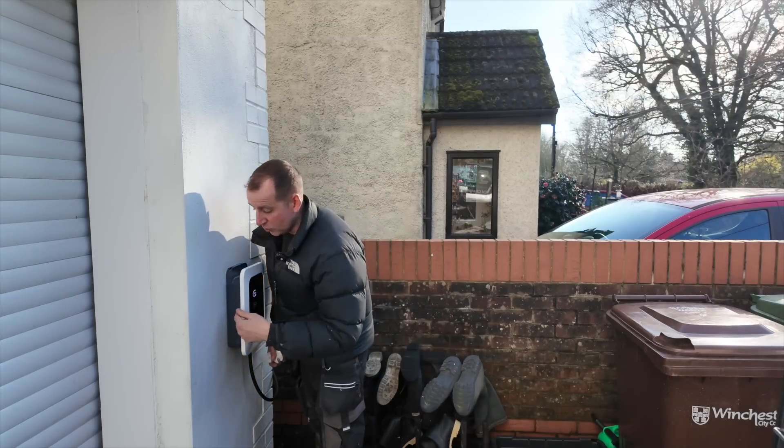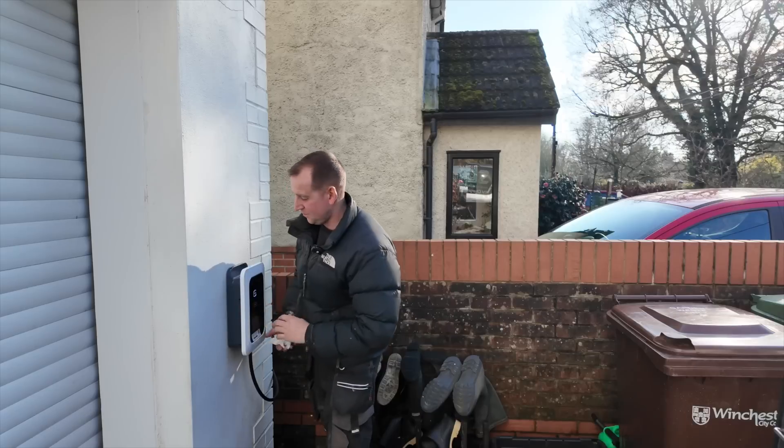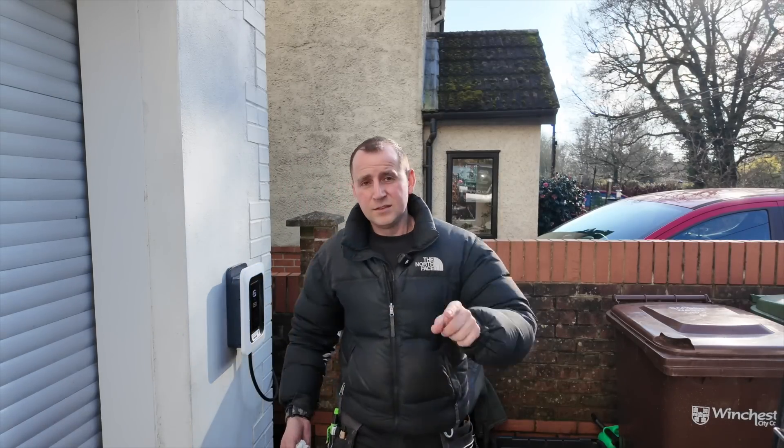One thing he did pick up on though is the door's hinged on a couple of tie wraps - I wasn't impressed with that, Indra. Final note: don't call Indra, they're very angry. Subscribe to my channel.